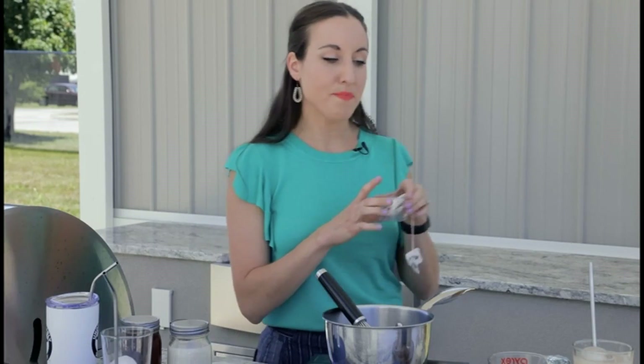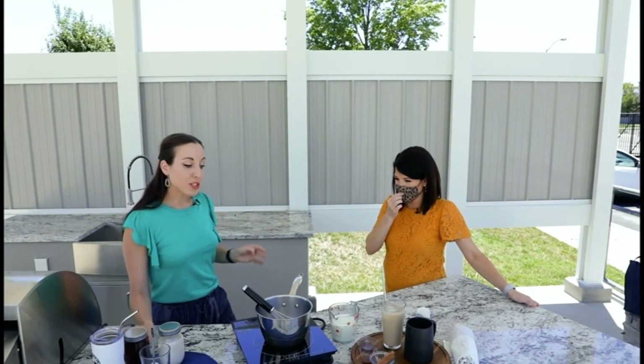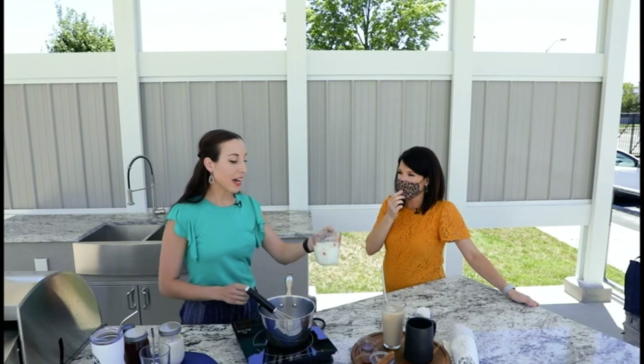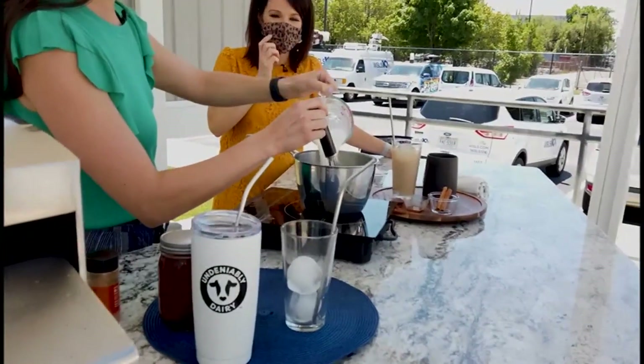If you let it go longer, it's going to be pretty strong, so I would suggest about three minutes. I've already made mine ahead of time — I cheated a little bit. The next step is you're going to make the milk base. You're going to add a cup and a half of 1% milk into your saucepan.